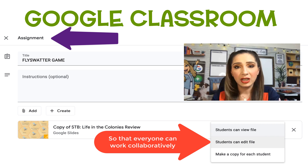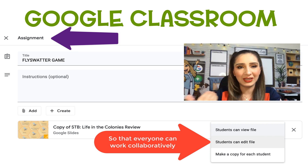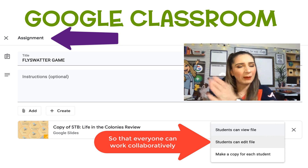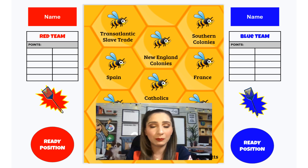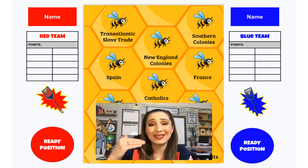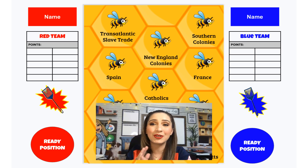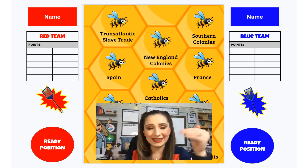A couple of pointers to help you set it up: if you're going through Google Classroom and you're pushing out this presentation through Google Classroom, I recommend just making a copy for each class. When you do set up the names here, you'll have to go back and clean them out if you're using the same copy for your kiddos. I teach back to back to back to back, so there's really no time to waste deleting names.